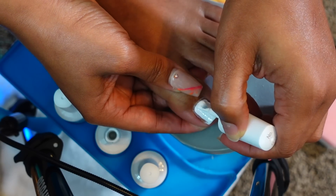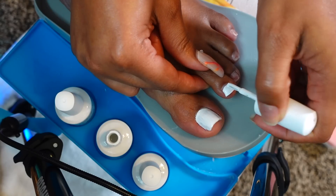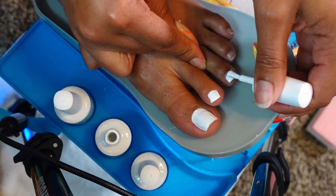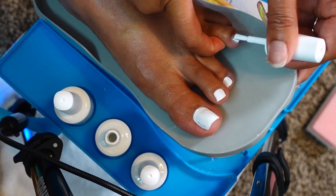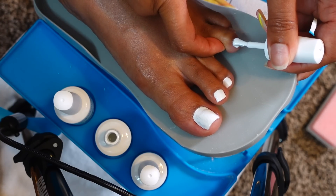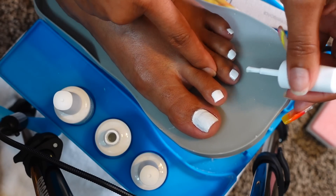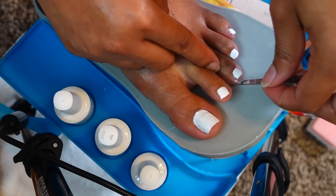You want to make sure you're applying gel in thin coats because you can always go in with another coat. If you put it on too heavy it's gonna wrinkle, it's gonna bubble up, it might just lift off immediately. Following the instructions since this kit was new - it said to not wipe off the tacky layer of your base gel. I like to make sure I move any excess off my skin before curing the nails.